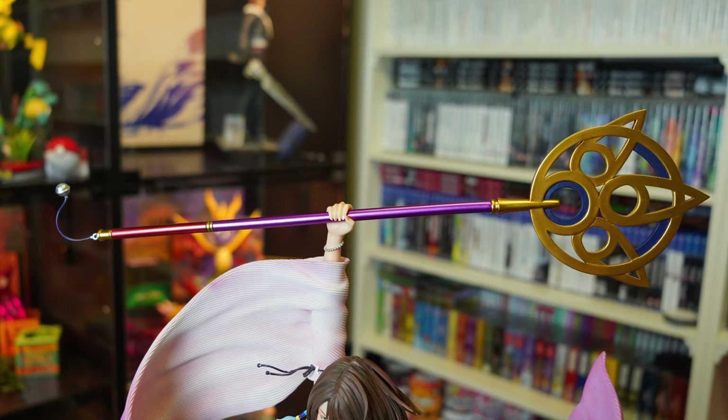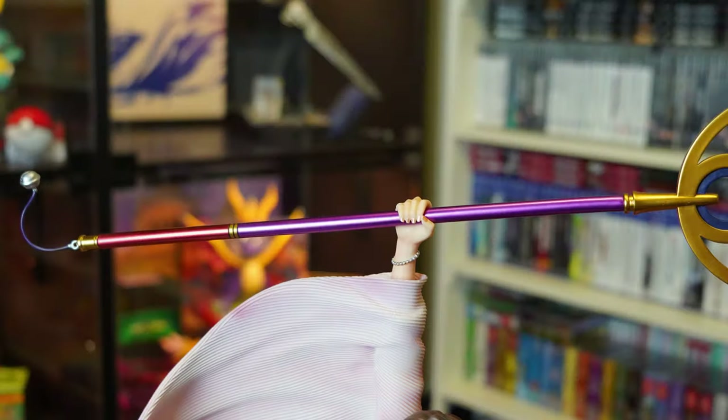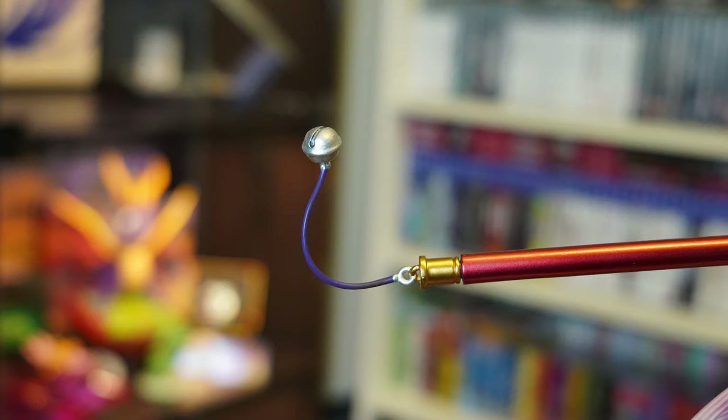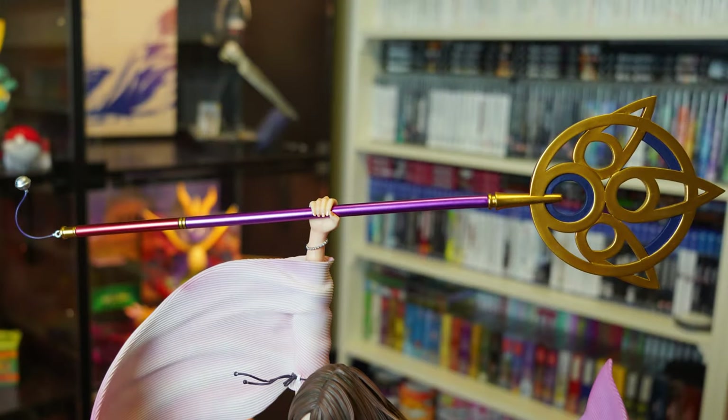Moving on from the hands, we have to talk about the staff — and this is a great piece. I love the metallic paint and colours, starting with the tip of the summoner staff with an awesome design. The metallic gold paint was done great, followed by the metallic purples and reds, which is done just beautifully. The metallic paint really makes this stand out, and the little bell on the end brings it all together. No real complaints, but I do worry about paint scraping off if the statue needs to be moved or rebuilt over time.